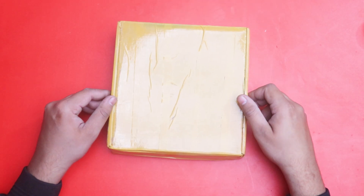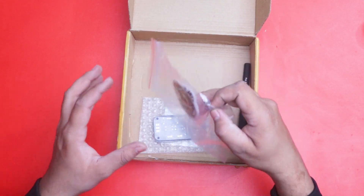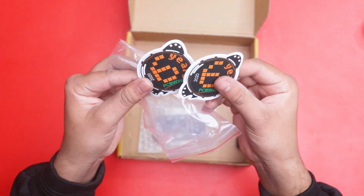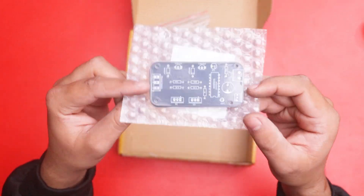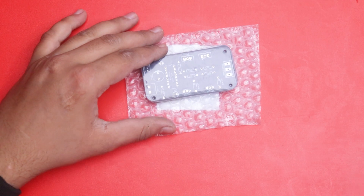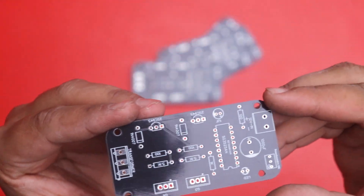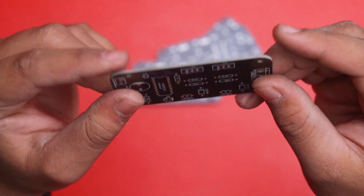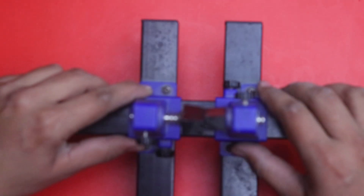After a few days I received my parcel from PCBWay.com. The parcel contains some stickers, a pen, and our PCB. Here are the stickers from PCBWay.com. Now we can unbox and check the quality of our PCB. There are a total of five PCBs and the quality is looking very great and amazing according to my Gerber file. The quality of the silk layer and solder mask is also looking very great.